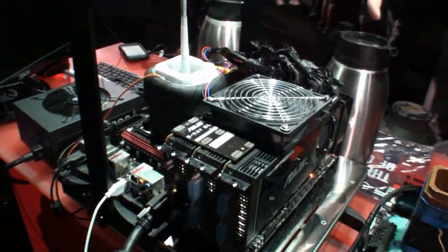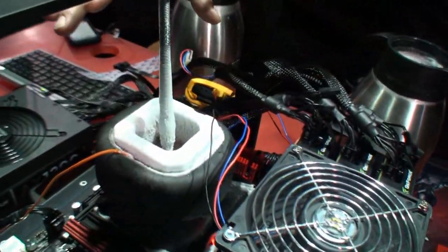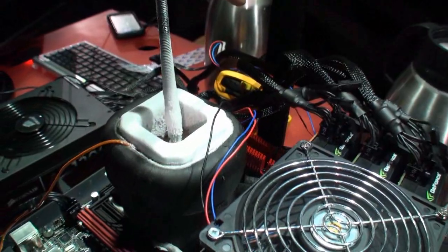We've got two different systems set up here. We have a three-way SLI with GTX 570s and a liquid nitrogen cooled i5-2500K running about 5.7 gigahertz.